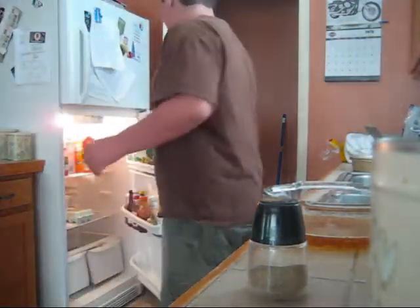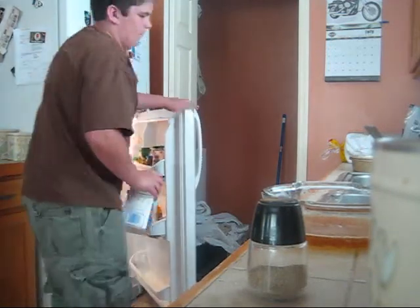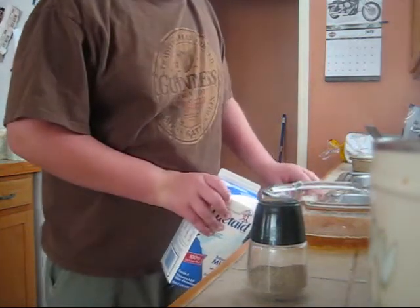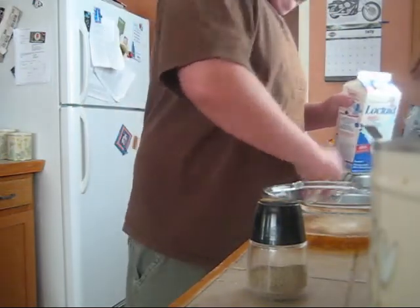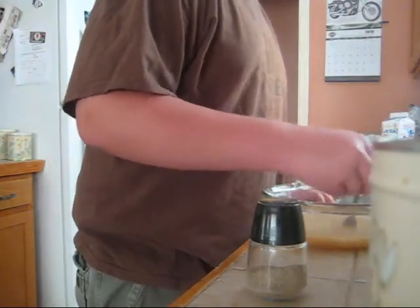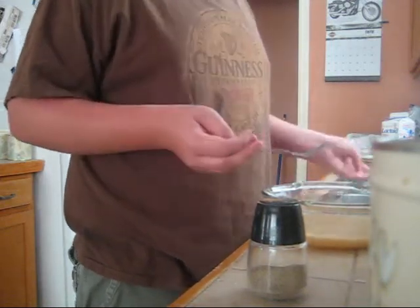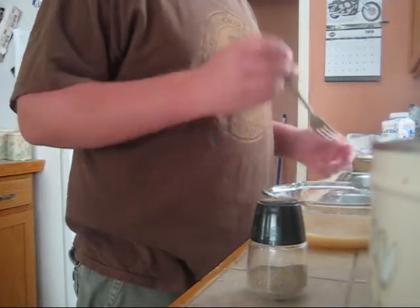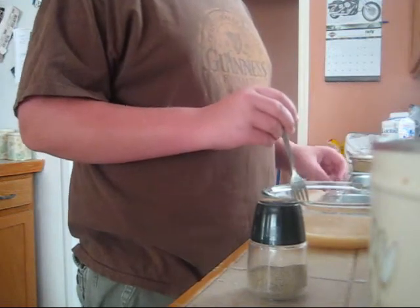Next, you want to have some ice and cow blood. Now stir it, and just pour into any container that you can drink out of, and drink it and have fun living.